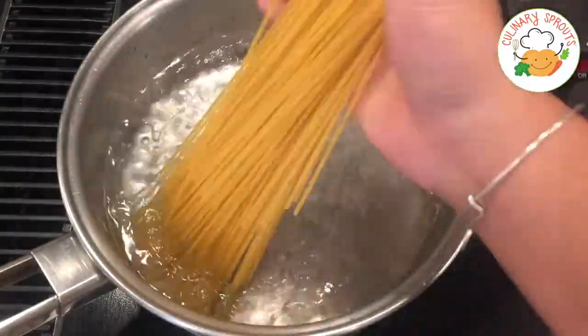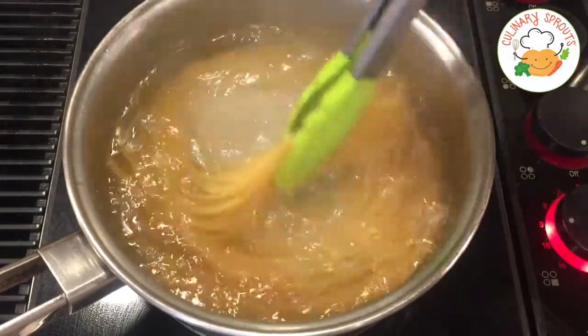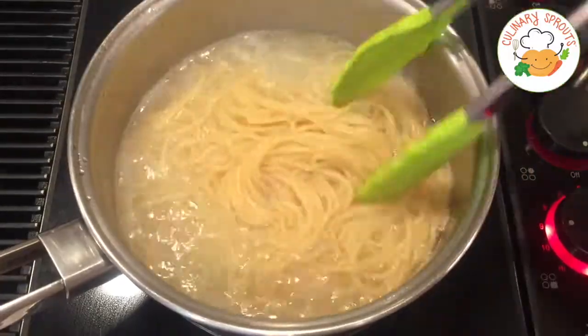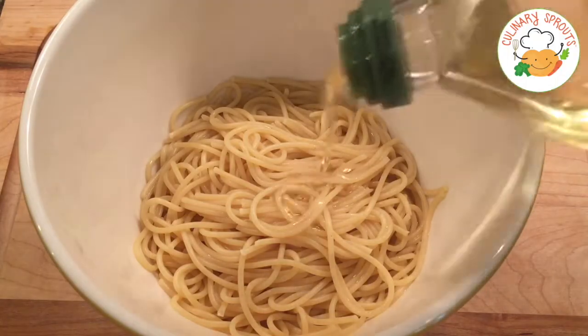Set those aside and go ahead and cook your pasta according to the package directions. Make sure you save about a half a cup of pasta water for the sauce later. Once the pasta is all finished cooking, place it in a separate bowl and add some olive oil to prevent sticking.